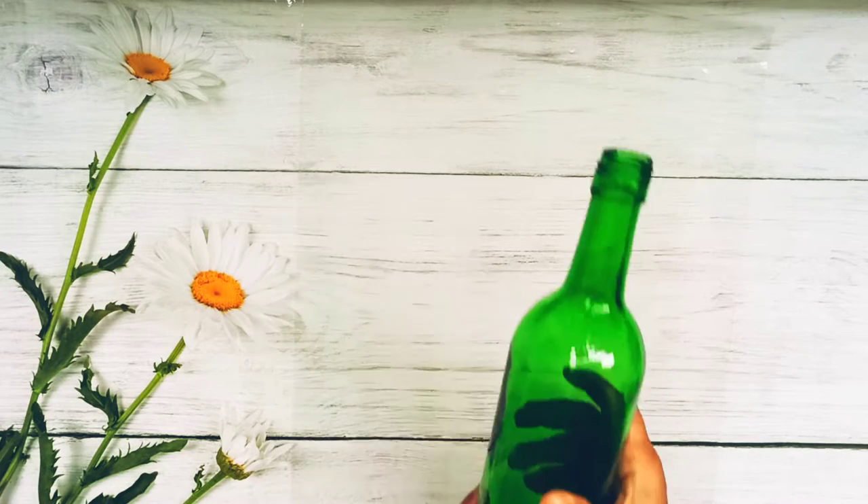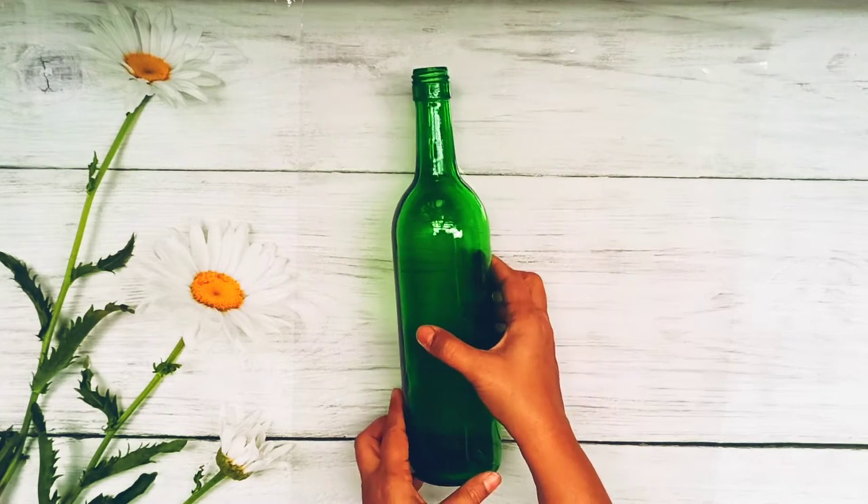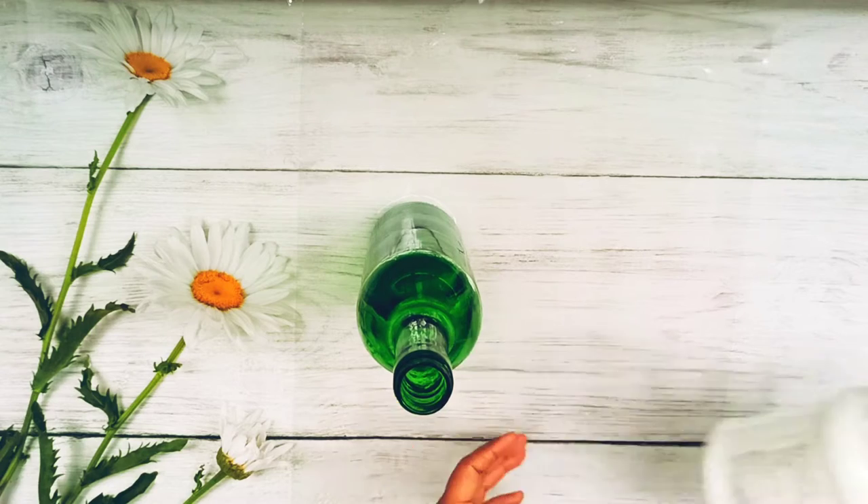I am going to take a bottle like this and you have to clean the bottle properly. Remove all the stickers.